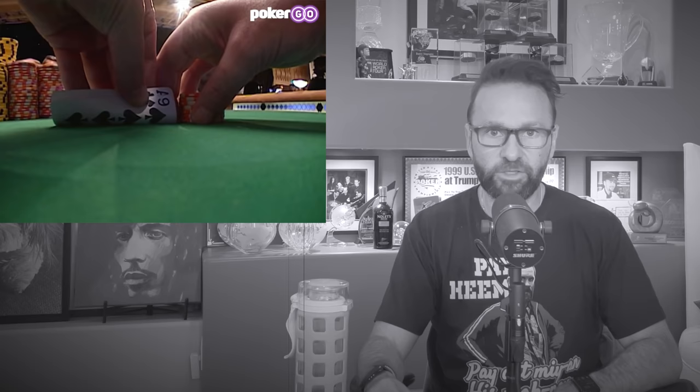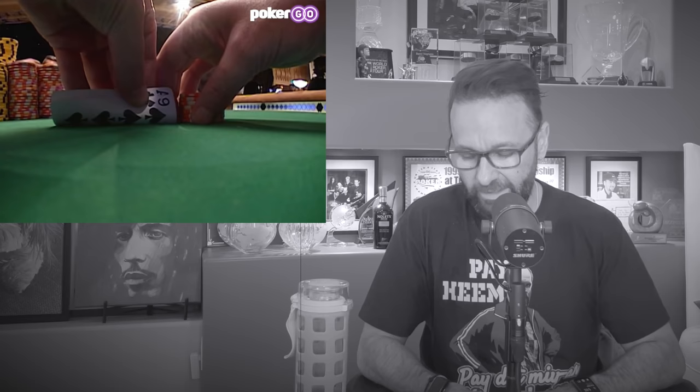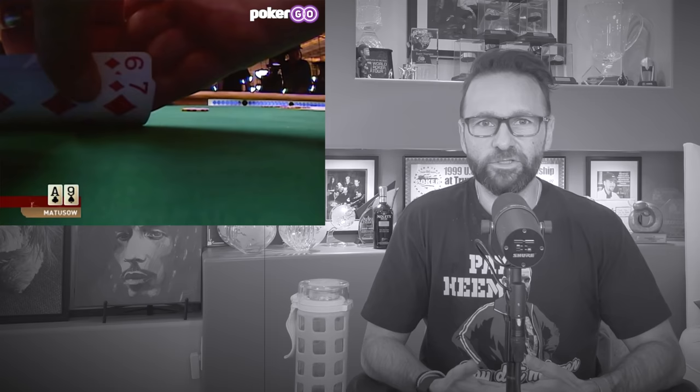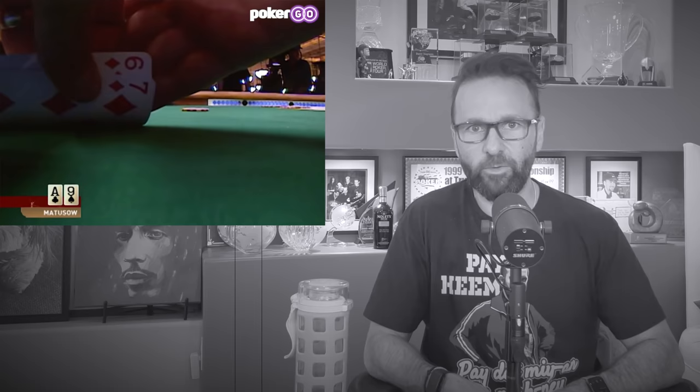Mike goes ahead and raises 3x to 30,000 on the button — pretty standard for that era. I'm in the small blind with 6-7 of diamonds. From the old-school mentality, this is a hand I'm always going to call with because I don't want to 3-bet and bloat the pot out of position. I want to take a flop, hope to hit gin, and maybe do some shenanigans — bluff him out if we miss or do some fun stuff if we flop a draw.